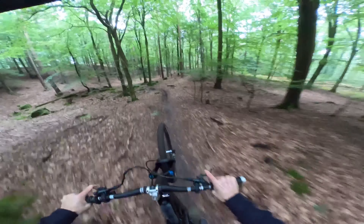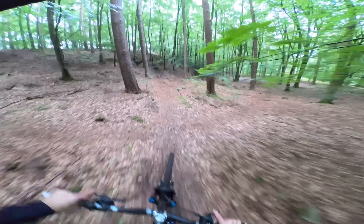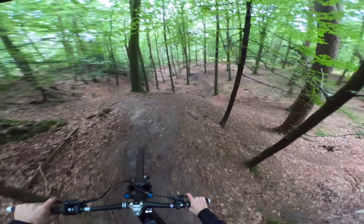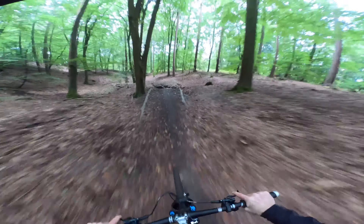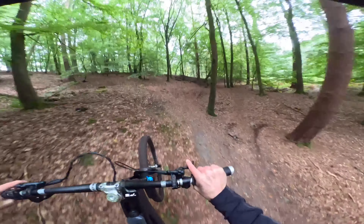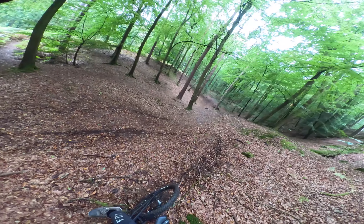Whoa, that's a bit big! Whoa, that jump's a bit soft - fair play, kicks you though!